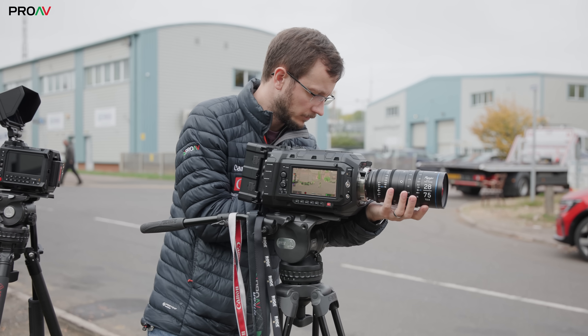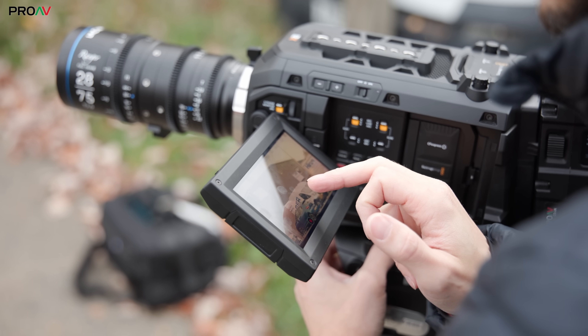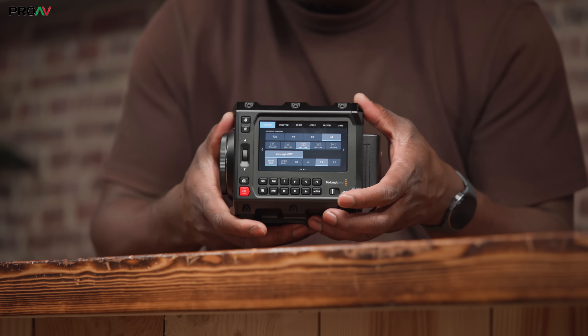Then there are the physical differences. The Ursa Cine is a much larger camera designed for use by a crew — it has a second screen, many more ports, B-mount batteries, a media module for 8TB of incredibly fast storage, and of course those built-in ND filters. You don't get any of that here. So choosing between these two cameras really comes down to: can you cope with the extra size of the Ursa Cine? If you're on the kind of production that can, it is better in every single way. But if you're an owner-operator and keeping lightweight is important to you, the Pixis 12K gets you that image quality in a much more nimble form factor.